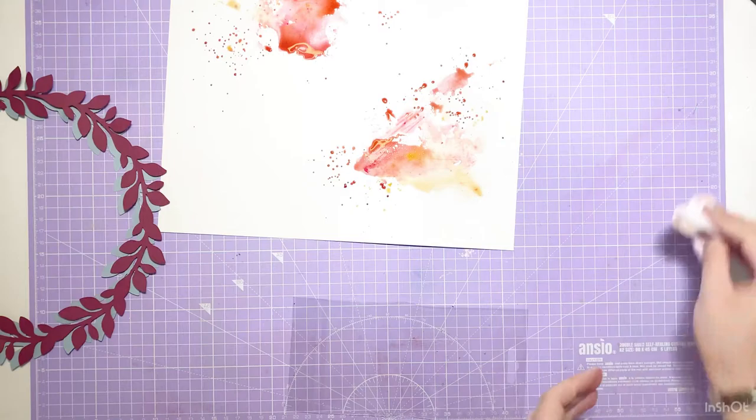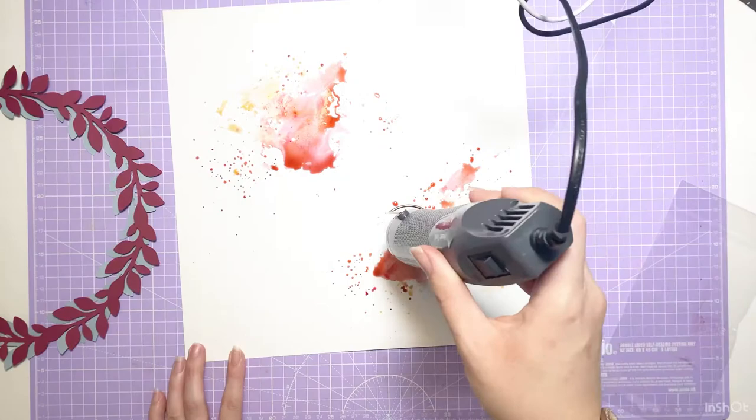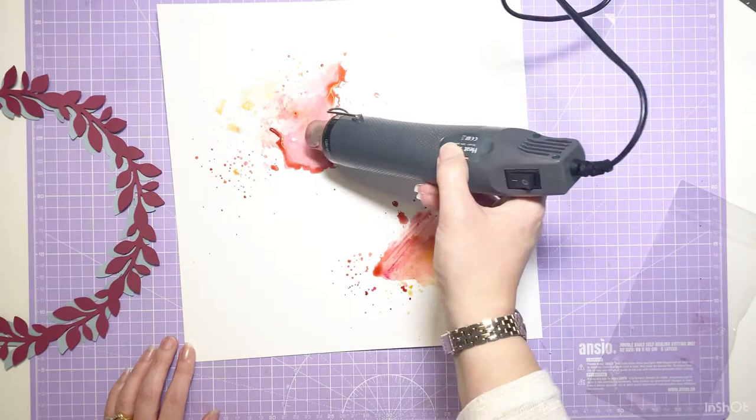You can see I've used a cut file from the October cut files featuring a wreath. I've cut that out twice in two different colors of cardstock, and I'm going to do some mixed media on the background so it will sort of poke through that.